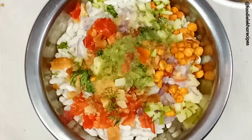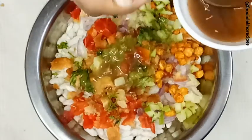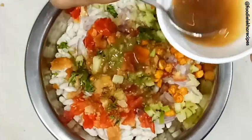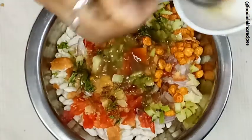This is the sweet chutney, made by using jaggery and dates. We have also added tamarind in this chutney. So just add all these ingredients.